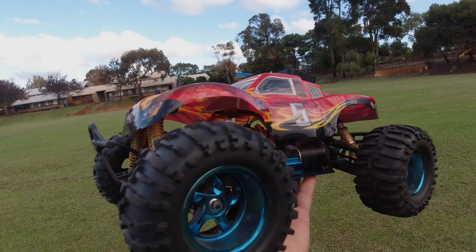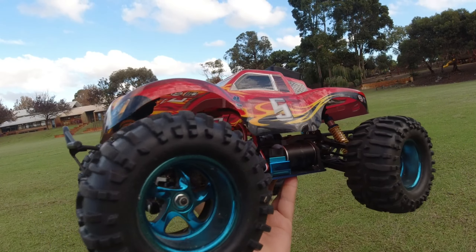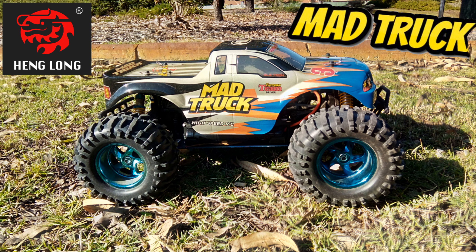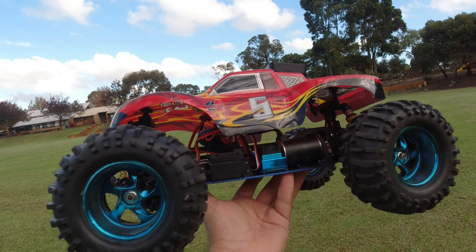G'day guys, welcome back. Today I thought I'd do a quick speed test of my recent brushless conversion. This is the Heng Long Mad Truck — you probably would have seen it featured on my channel quite a while ago. Last time I brought this out, I was just doing some speed runs on 2S and 3S on the stock 540 brush motor.